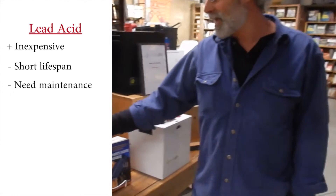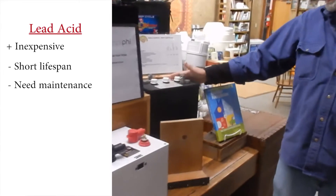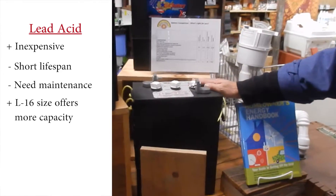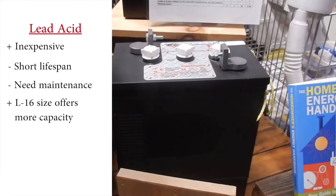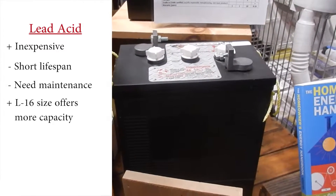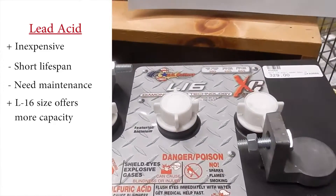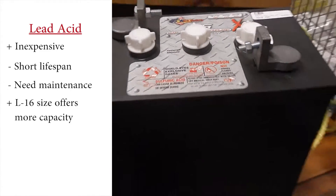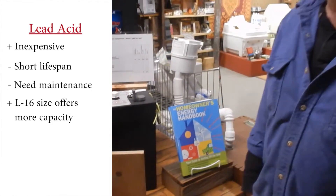If these batteries don't have enough embedded stored energy, the next size up is what's known as an L16. It's an industrial battery — instead of being motive power for golf carts, these were designed for running a floor refinishing device. We repurposed them for off-grid systems though. These are about 380 or 385 amp hours at 6 volts each, and they last maybe 8 or 10 years.